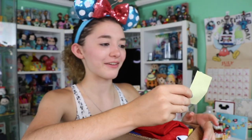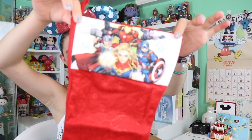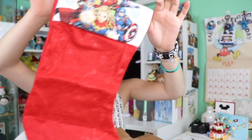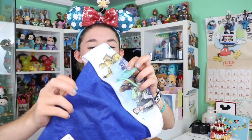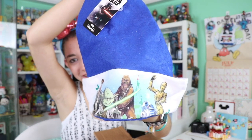Let's check out our first item — ooh, an Avengers stocking! And there's another one — this is really cool, it is a Star Wars Santa hat. And what is this? This is pretty cool — this is the Lion King Broadway hat!